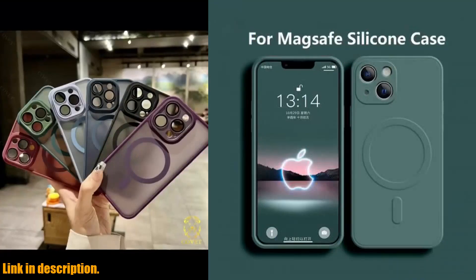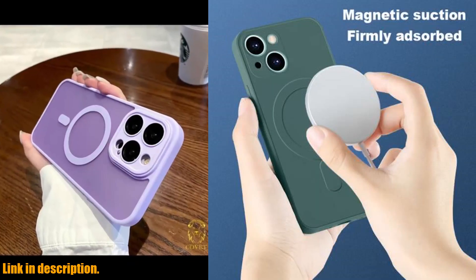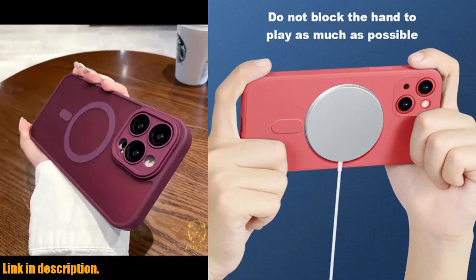Not only does it provide wireless charging capabilities, but it also offers ultimate protection for your iPhone. Made from soft liquid silicone, this case will keep your device safe from scratches, drops, and everyday wear and tear. It's like having a bodyguard for your phone.